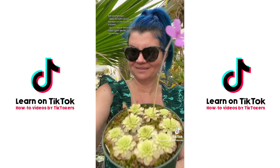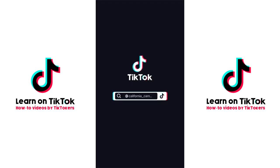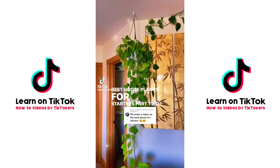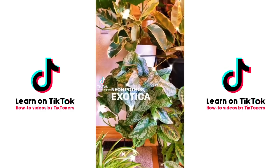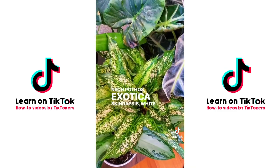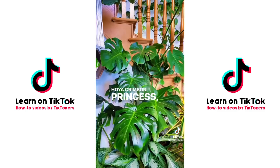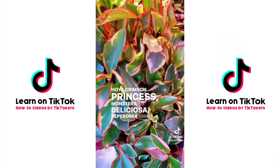Best houseplants for starters, part two: neon pothos, exotica skindapsis, white diamond aglaonema, hoya crimson princess, monstera deliciosa, and peperomia ginny.